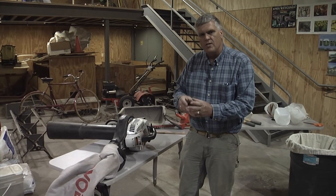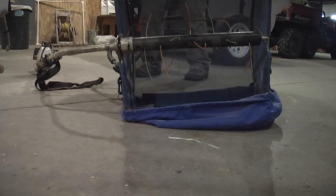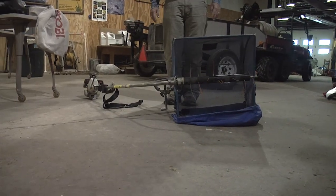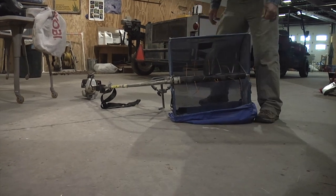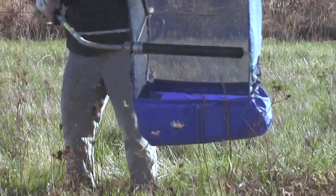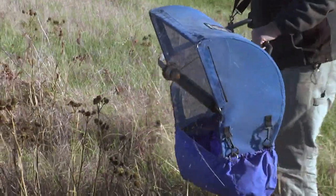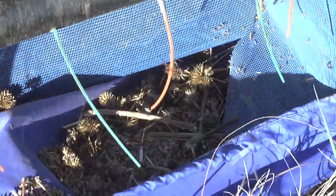This is actually a portable seed stripper — a gas-operated unit. They retrofitted this head on to it where it has really thick poly strings like weed whip strings. This rotates and basically just agitates the seed right off of the stalk, and then it falls into a bag here in the bottom.